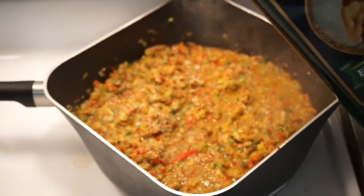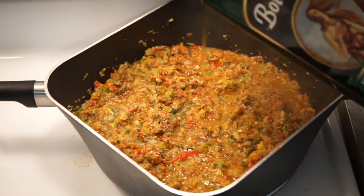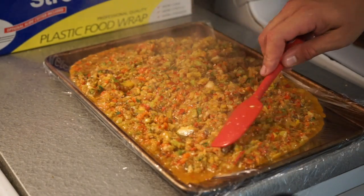If it doesn't quite have enough liquid in it, add olive oil until it gets the right consistency. Once you're happy with the flavor and the consistency, set it aside to cool before you jar it up.